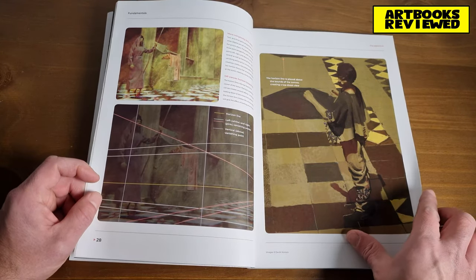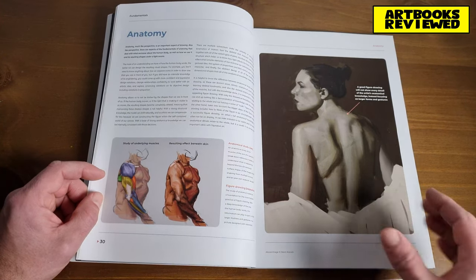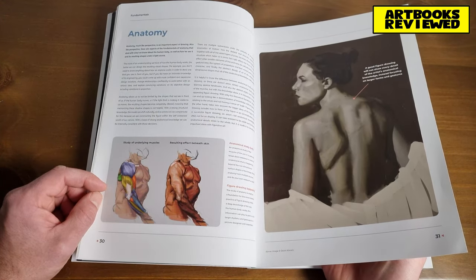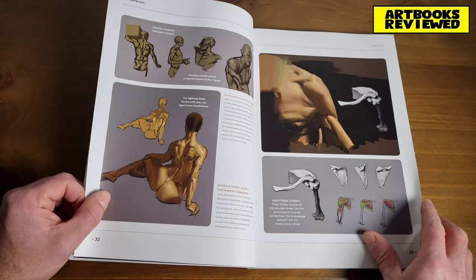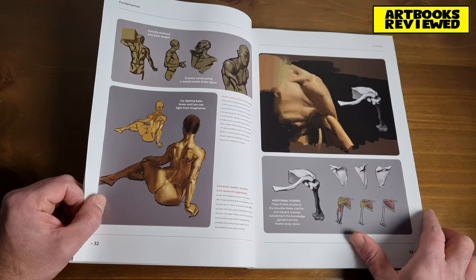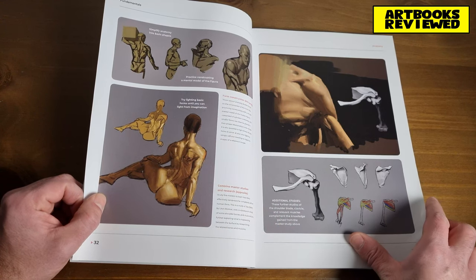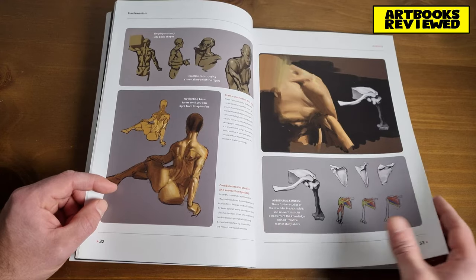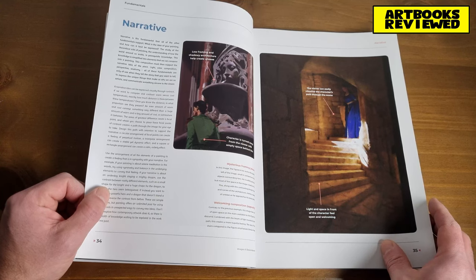Let's move on to anatomy — the human body, the form, getting the proportions correct. It's talking about how to simplify anatomy into basic shapes, which I've often seen done because it's quite a daunting task drawing the human body. Breaking it down into smaller structures is often a good way to begin.